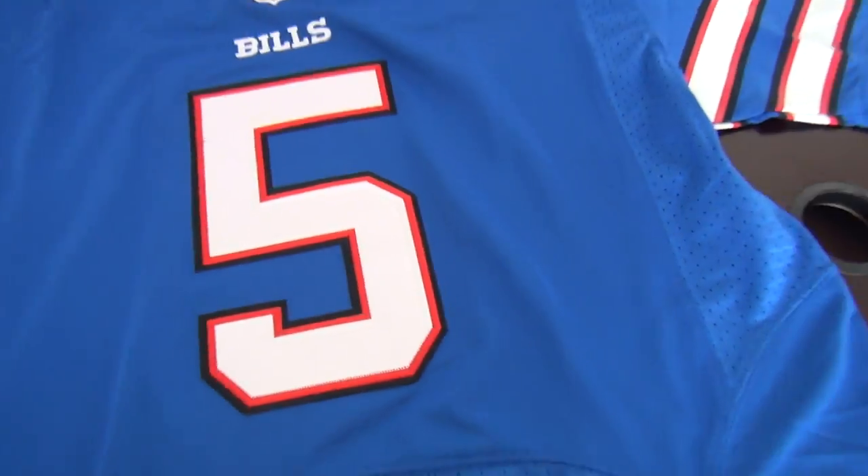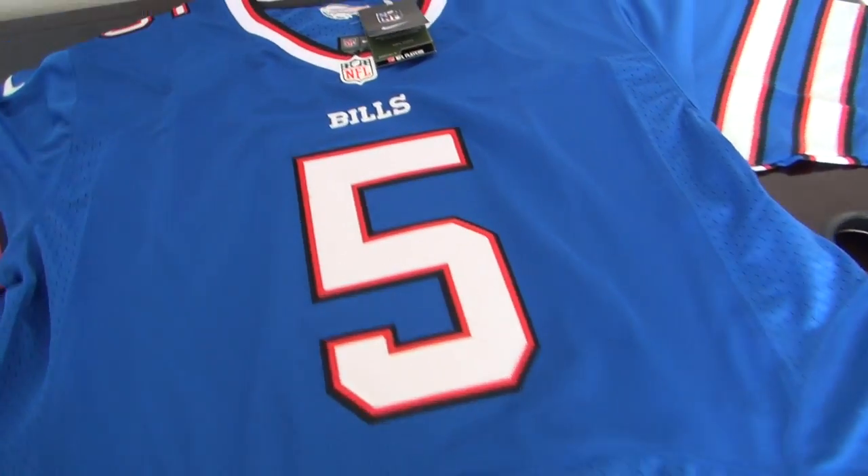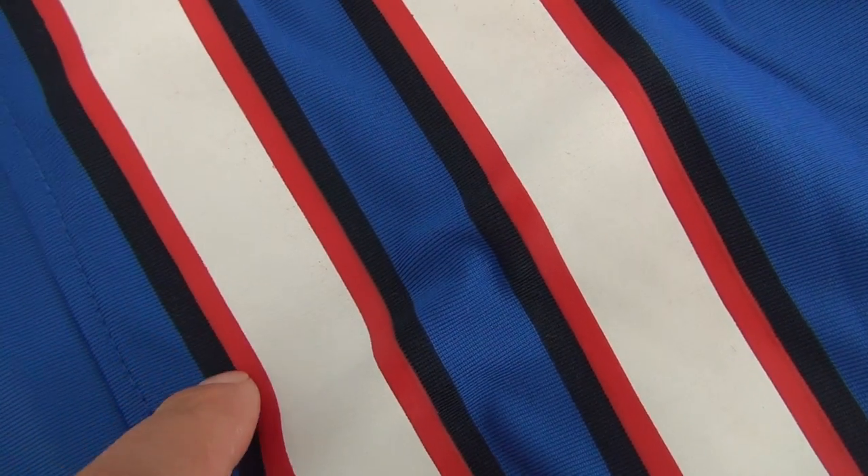This is the front. Look at the details for the strips and the sleeve — this part. It is made of the black part here. This part is fabric and this one is printed.